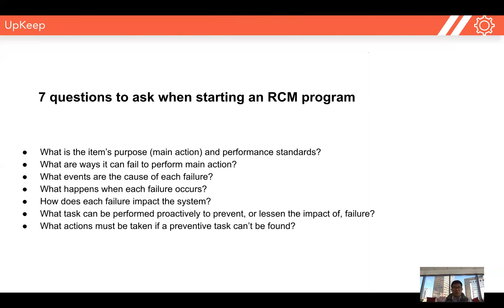The sixth question we ask when starting a reliability-centered maintenance program is: what tasks can be performed proactively to prevent or lessen the impact of failure? Now we understand the risk, so what can we do to prevent these failures from happening? The seventh question is: what actions must be taken if a preventative task can't be found? Because there's always some portion of the unknown, and we have to be mindful of both the known and unknown risks.